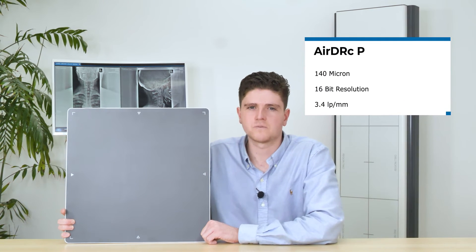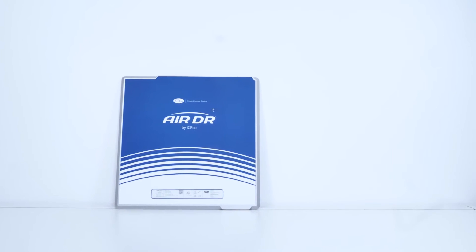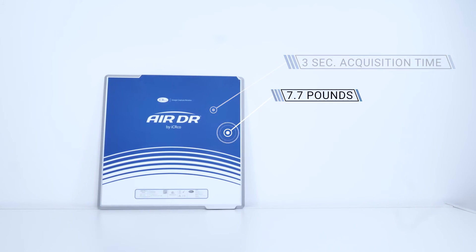Our AirDRCP model comes with 140 micron 16-bit resolution with a spatial resolution of 3.4 line pairs per millimeter. It also shares the same 3 second acquisition time as the AirDRP, yet weighs just 7.7 pounds.